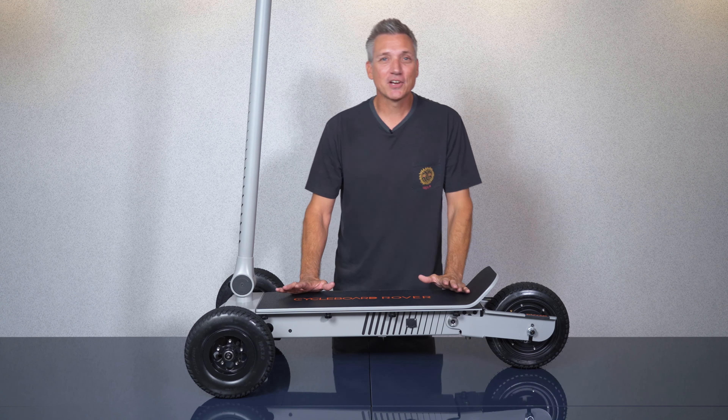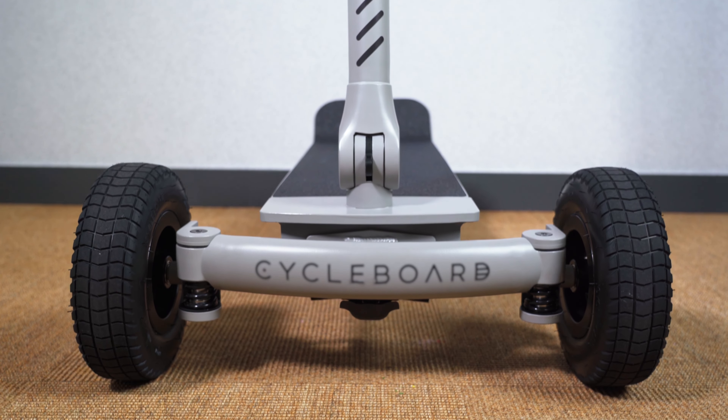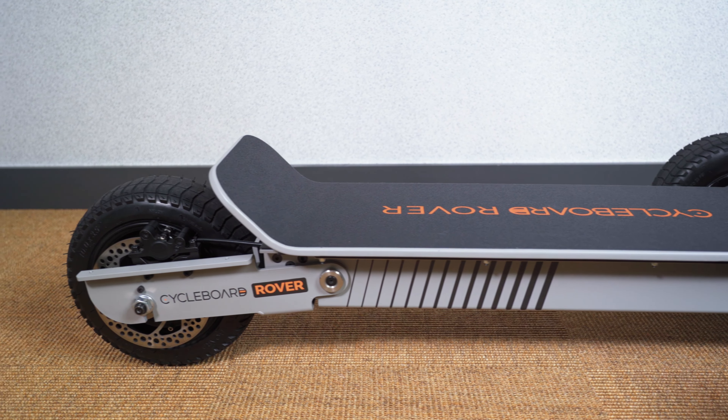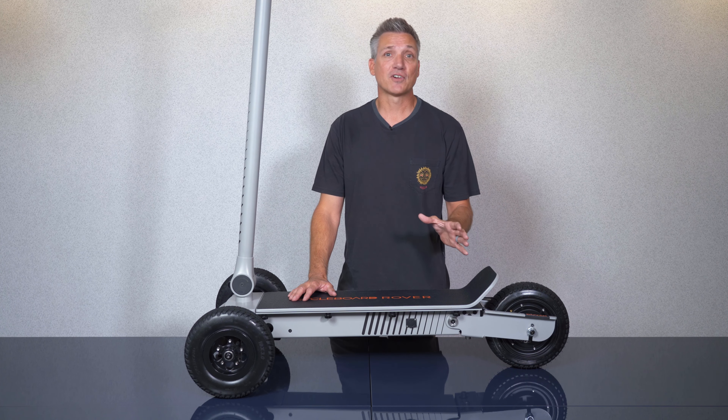Using a combination of high grade steel and aluminum components we're building vehicle grade products designed to last for years and years of rigorous riding. We invite you to check out our boards for yourself at CycleBoard.com. Thanks for watching and stay tuned for our next video where we'll cover steering, braking and a variety of riding stances.